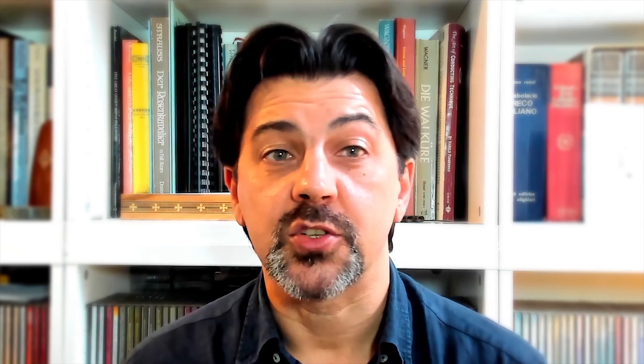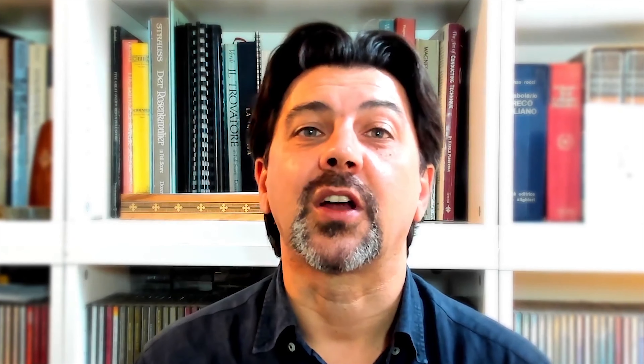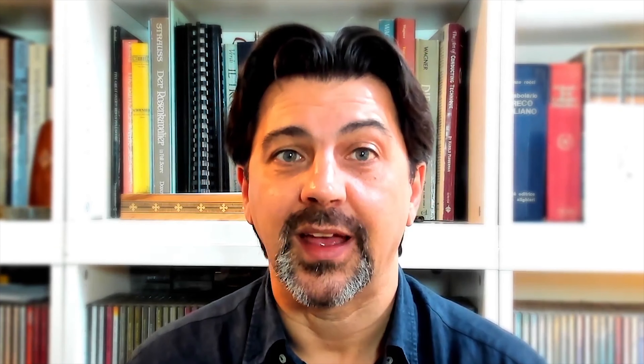However, if you're guesting, auditioning, or in a competition, you will not have that luxury. Hence, if you're not clear, you're going to face two possibilities. One: the orchestra does not play together. Two: the orchestra takes over — all players look at the concertmaster and ignore you completely. And I'm really not sure which one is the worst.